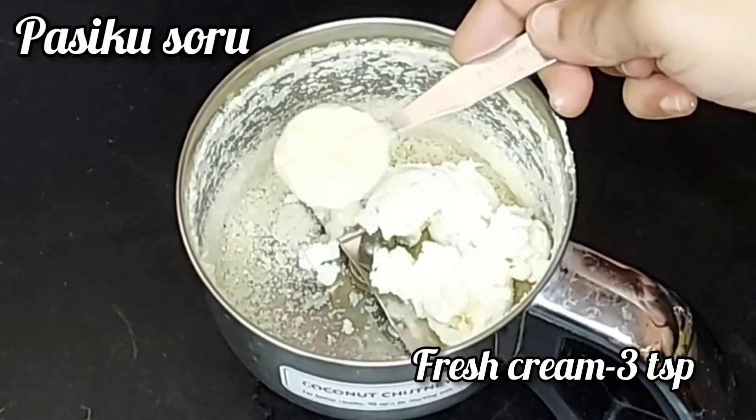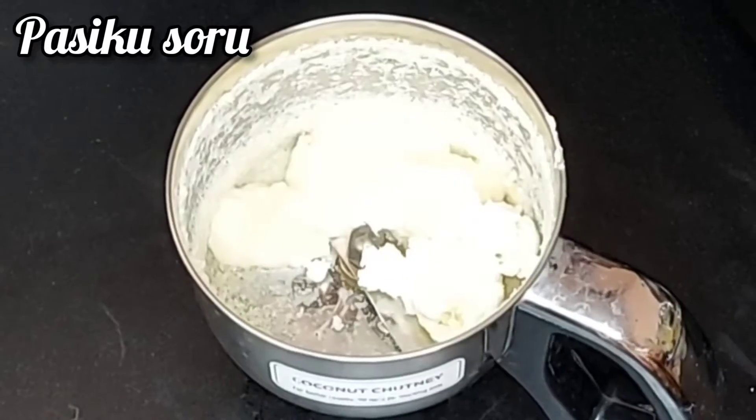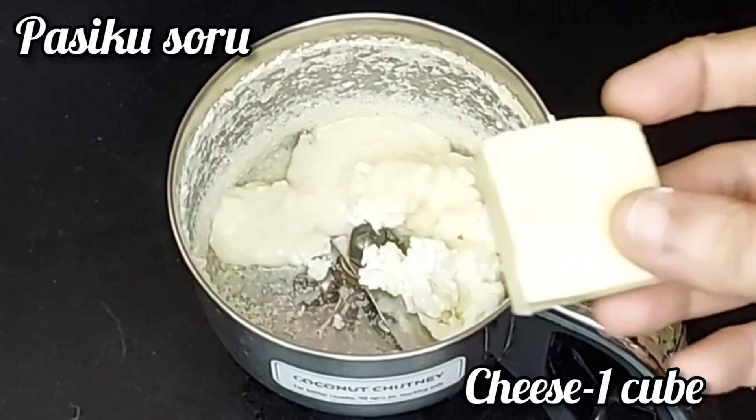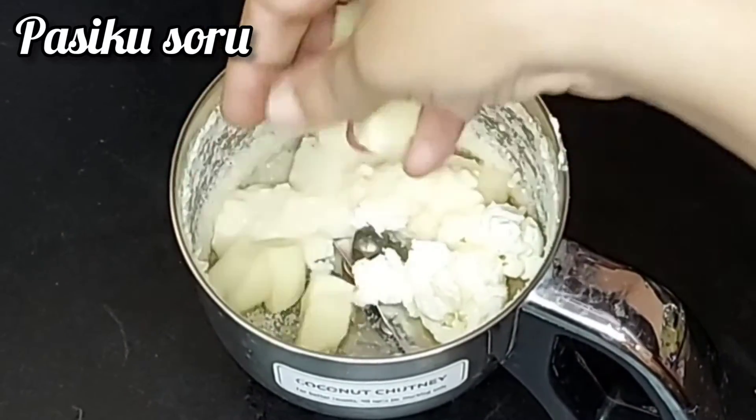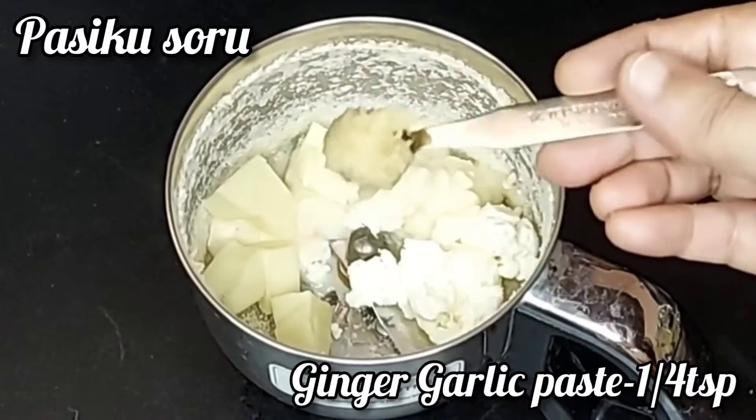Add 3 teaspoons and fresh cream. Cheese cut into cubes, put the cubes in. Add ginger garlic paste.